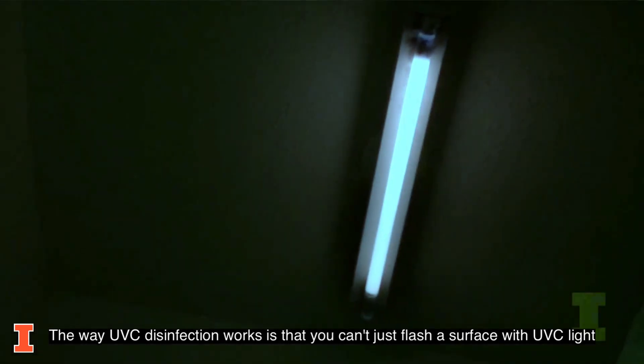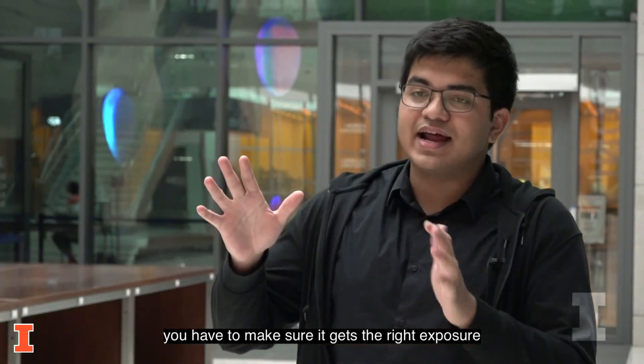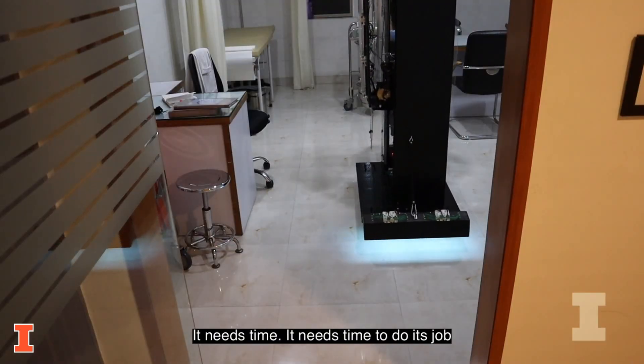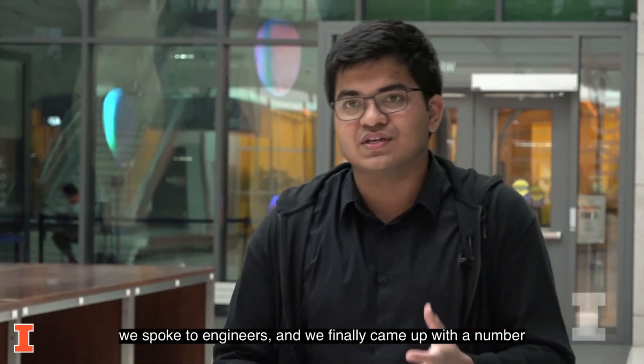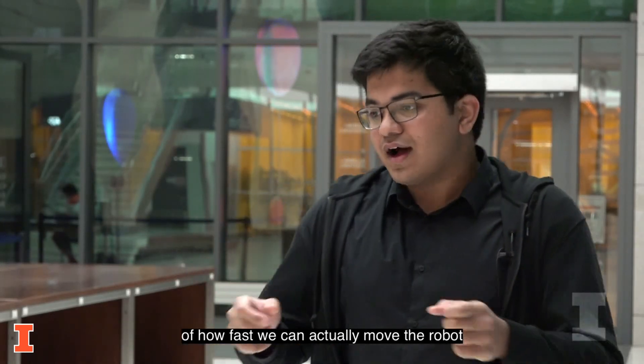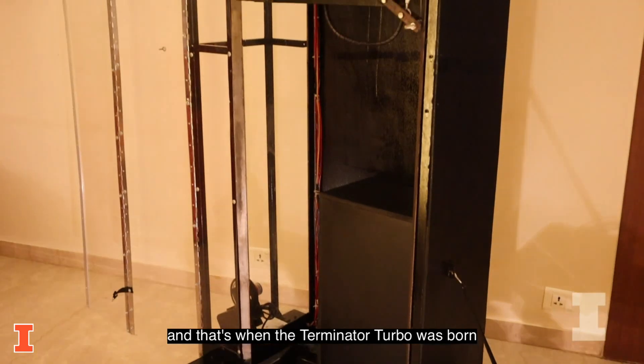The way UVC disinfection works is that you can't just flash a surface with UVC light — you have to make sure it gets the right exposure. It needs time to do its job. So we spoke with professors at IIT in India, we spoke to industry professionals, we spoke to engineers, and we finally came up with a number for how fast we can actually move the robot. And that's when the Terminator Turbo was born.